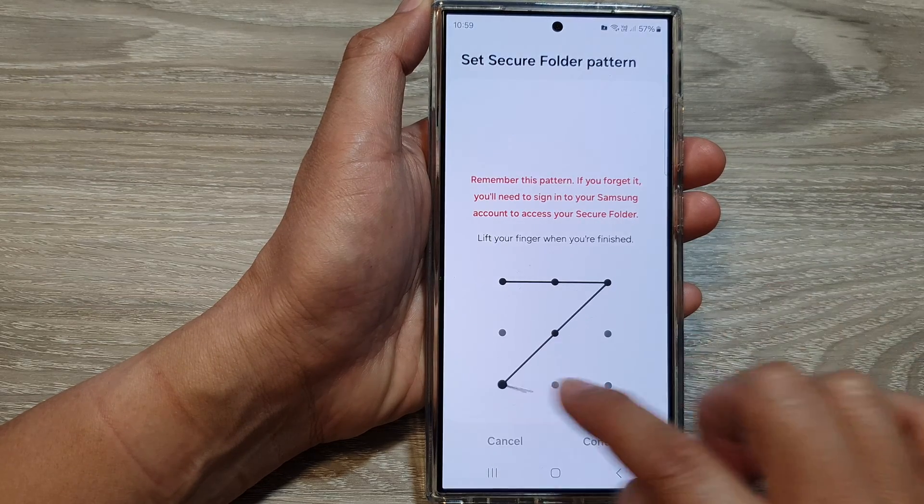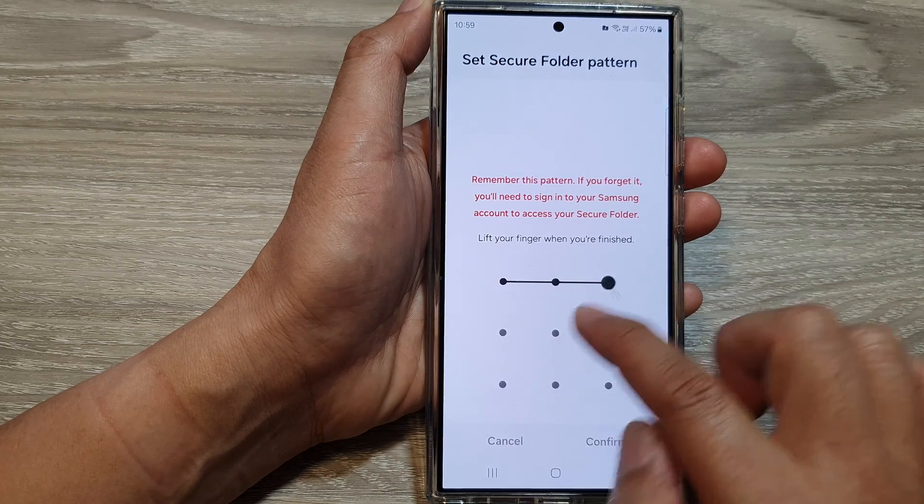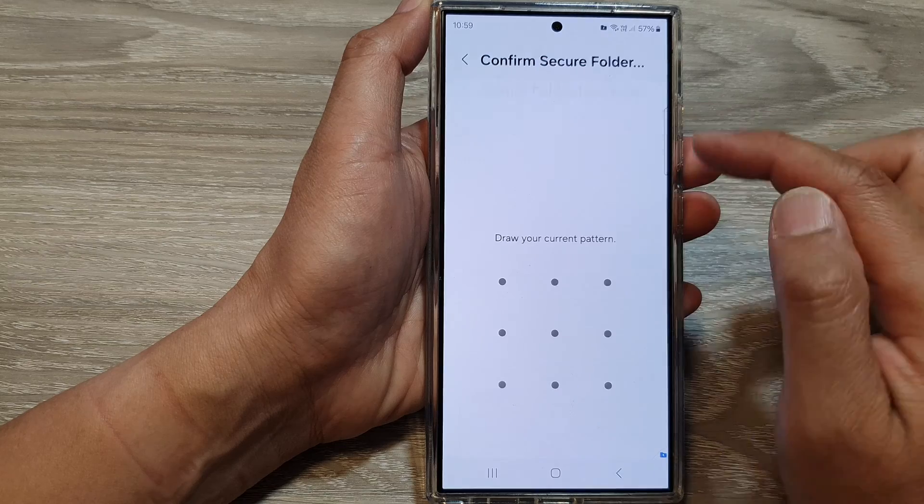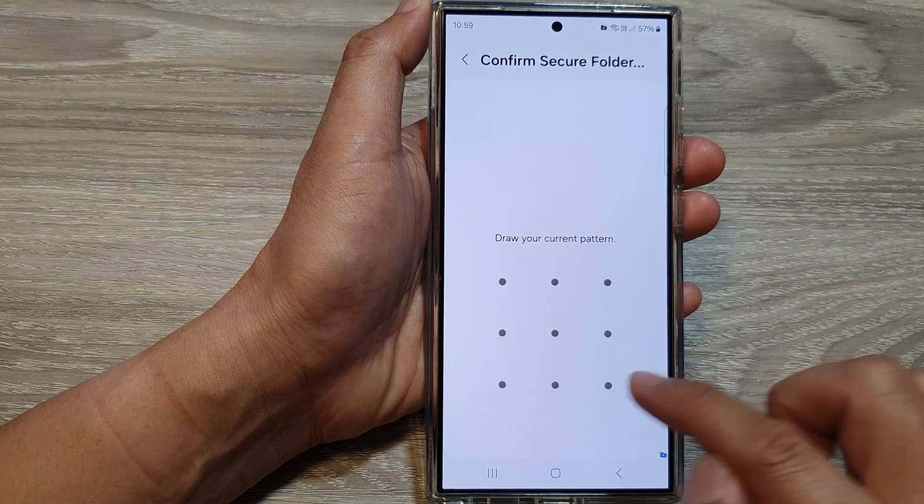Then we can draw the pattern. Tap on continue, then draw a pattern, then tap on confirm. So that is the pattern lock method.